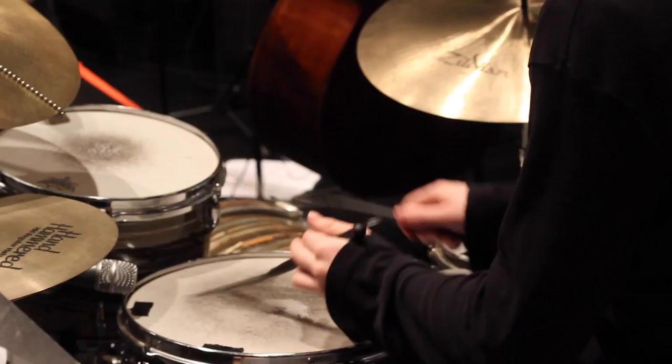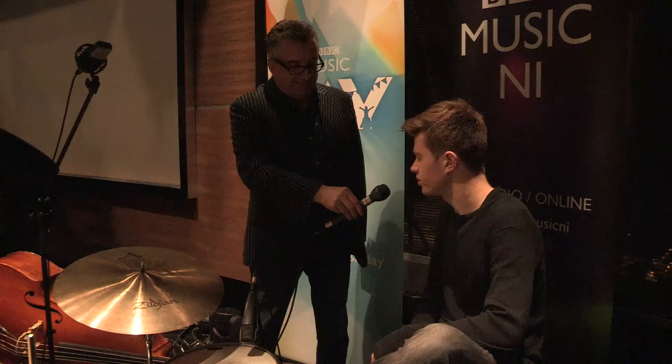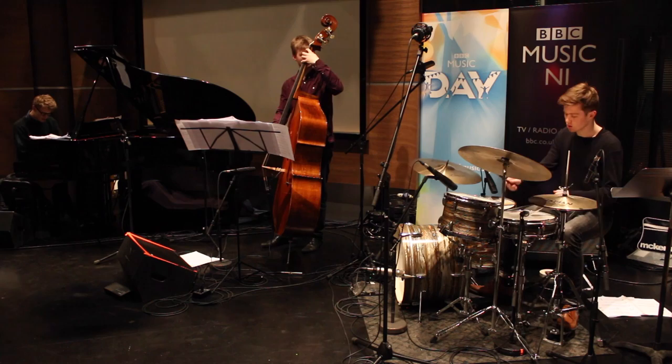That was for one of their assessments, and I liked playing with them. I said, do you want to come and do my end-of-year recital? I thought it would be the perfect size of two to bring back, and the perfect people to play with and do this kind of thing.